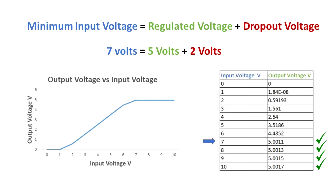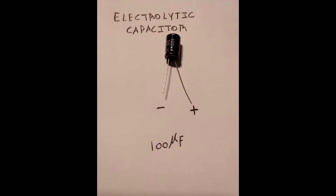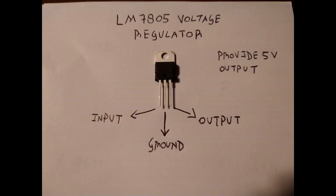Now that we analyzed the simulation, let's go to the hands-on experiment. I am going to use a one kilohm resistor, two 100 microfarad electrolytic capacitors, and one LM7805 voltage regulator. You can see from this picture that the middle pin is the ground, the left is the input, and the right is the output.